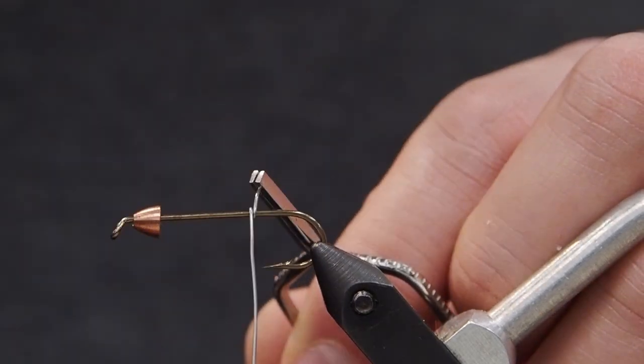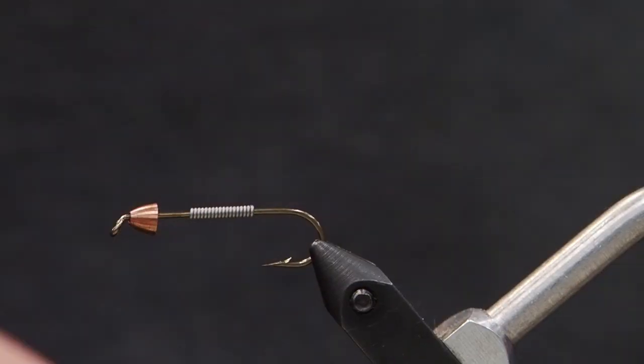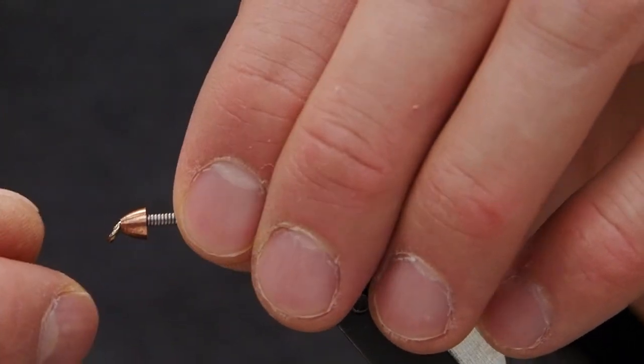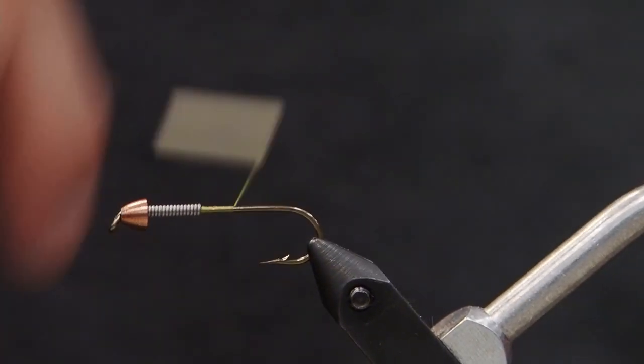Now we're going to wrap on some 0.20 gauge lead wire. Make about a quarter inch long barrel, push that forward to the cone. Now we're going to get on our tying thread, push it forward to secure that lead, and head back with our wraps to the bend of the hook.